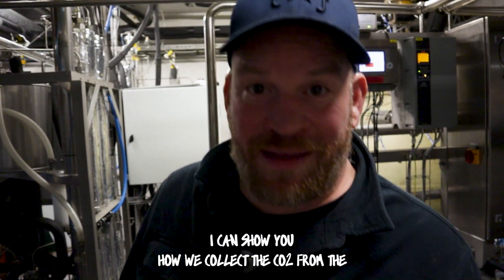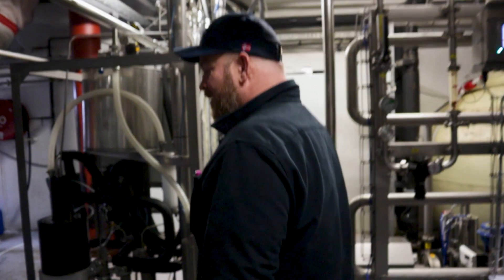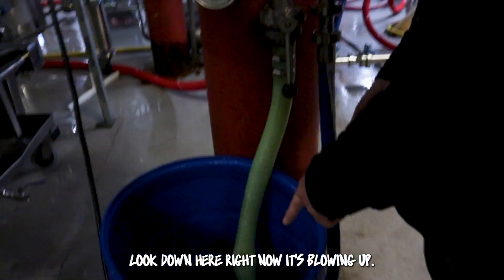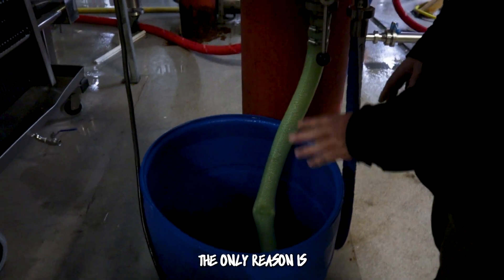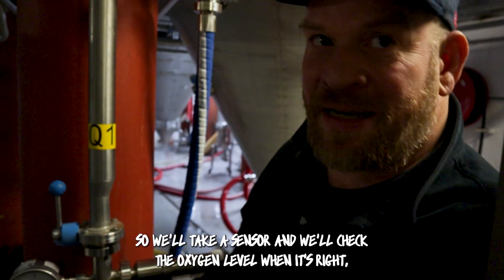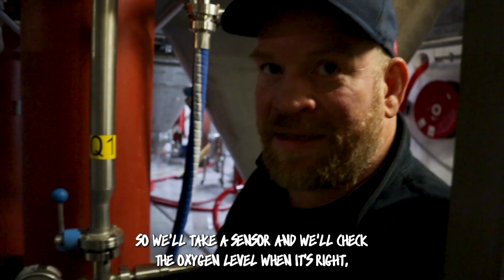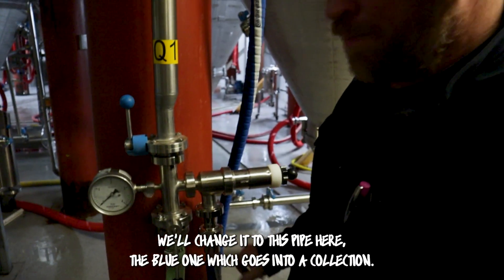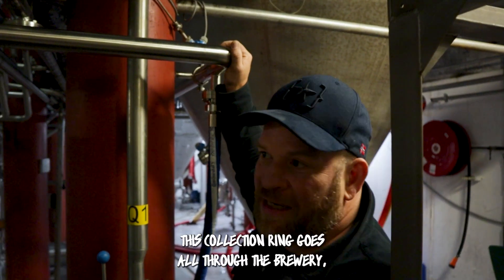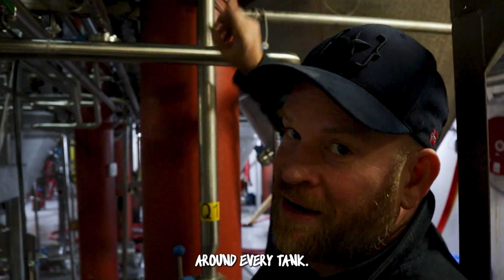I can show you how we collect the CO2 from the fermenter. If you look down here, right now it's blowing up. The only reason is because it's just been put in and there's still a high amount of oxygen. So we'll take a sensor, check the oxygen level, and when it's right, we'll change it to this pipe here — the blue one — which goes into a collection ring that goes all through the brewery around every tank.